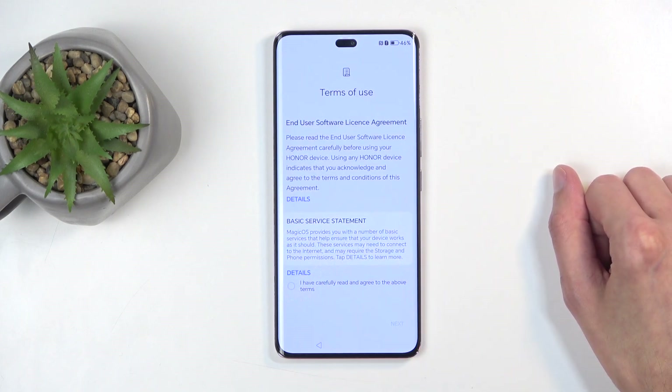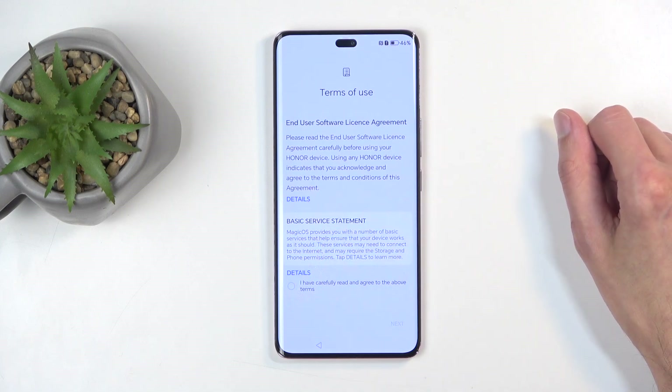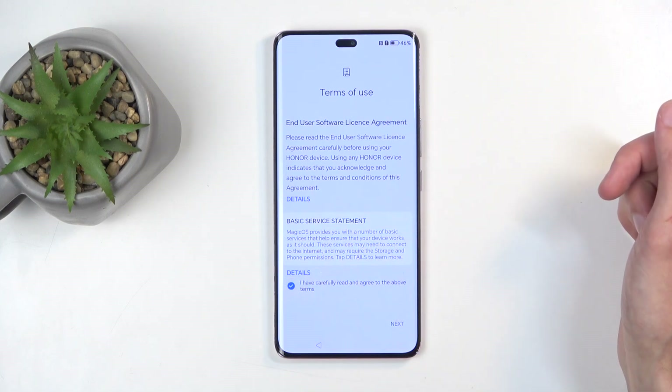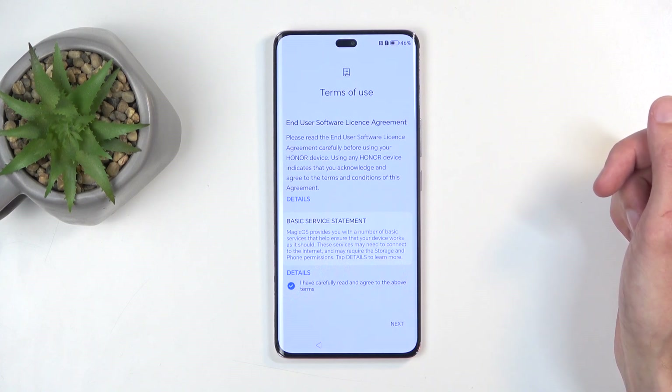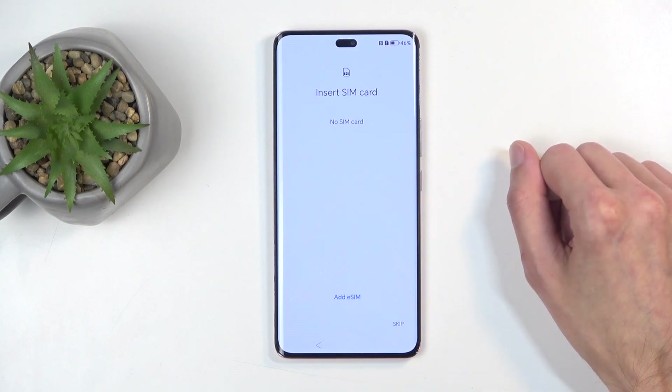Next, we have terms of use. You can tap on the details button to read exactly what you are agreeing to, but at the end of the day you do need to select 'I have carefully read and agreed to the above terms' — like we all do, carefully read by just pressing next.